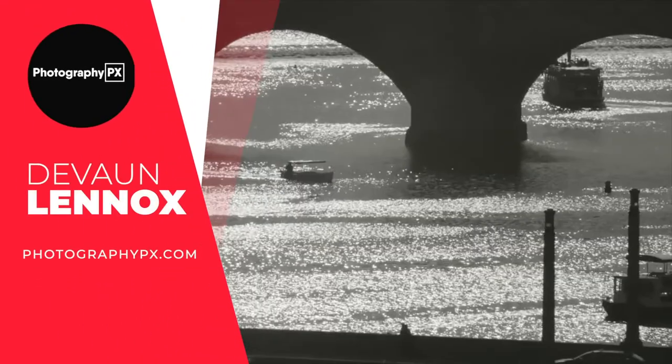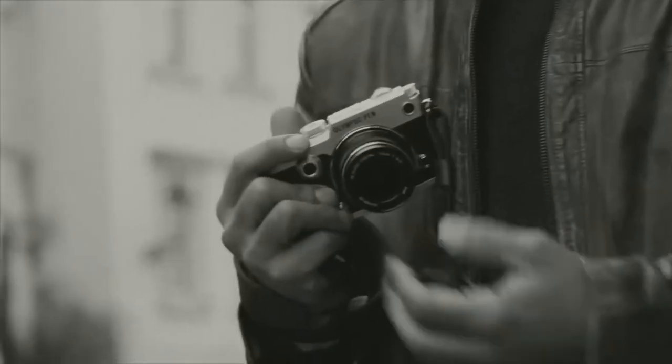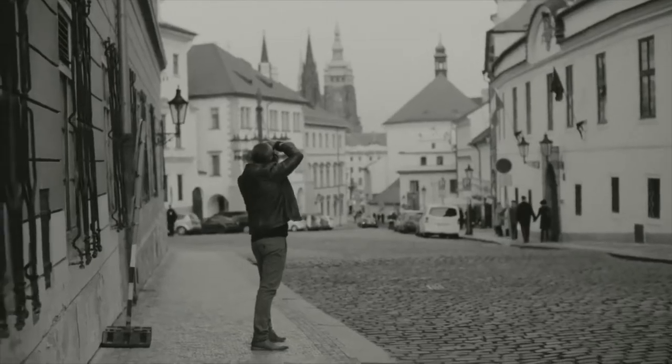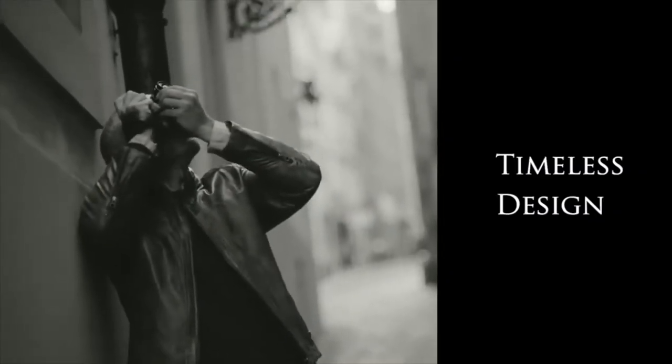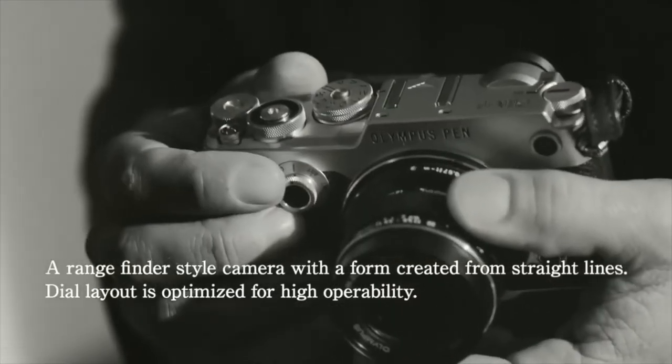Hello my friends, Devon Lennox here from Photography PX. In today's video, we will cover the main highlight features and do an overview of the Olympus Pen F. You can find timestamps and links in the description down below, and also know this is not a sponsored video. Let's get started.